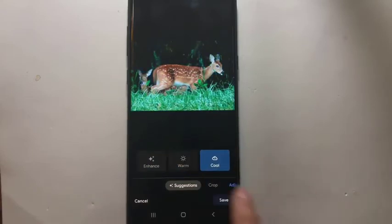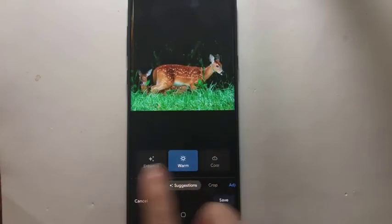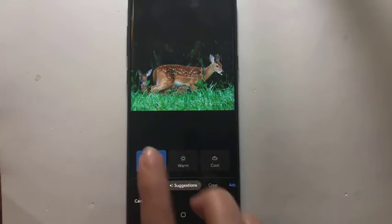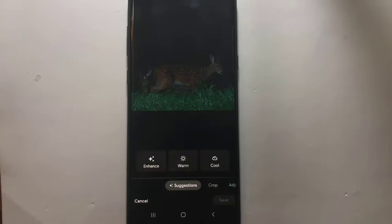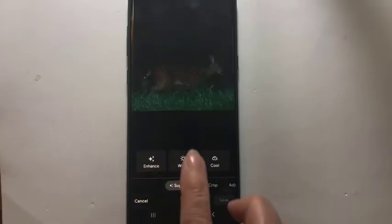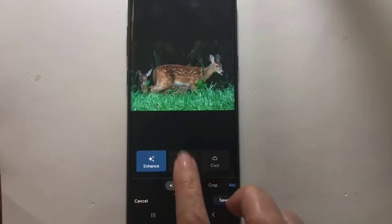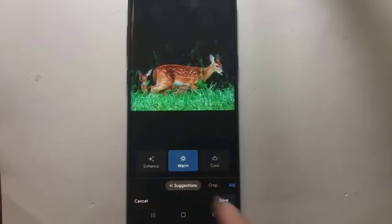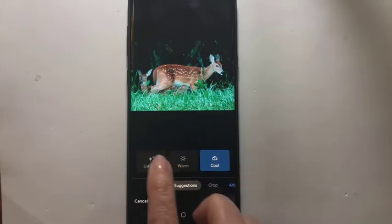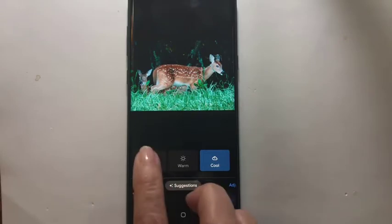Or cooler. I either like warm or enhanced. Notice that when you tap one, the other one goes away. Tap it once, it's on. Tap it again, and it's off. Tap another one, and that is on, and the first one is off, etc. So pay attention to whenever you see the blue — it means that feature is in use.